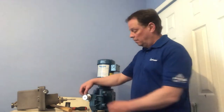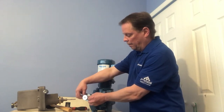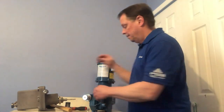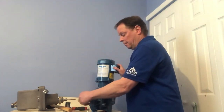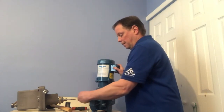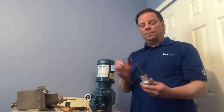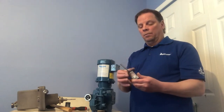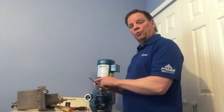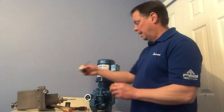There are two screws removed from the front of the pump — put them aside. Then turn your knob counterclockwise until it's removed from the pump. You'll see that the indicator plate, the knob, and the control rod will come out with the knob. You'll notice that the control rod is the same one as the one on the stroke controller — put that aside.